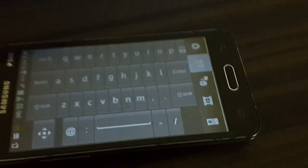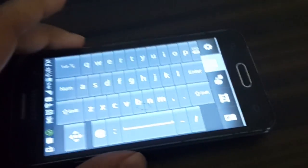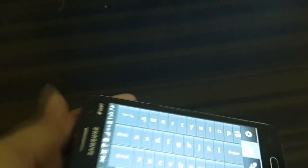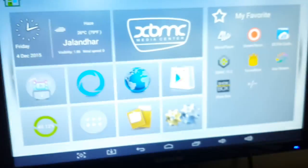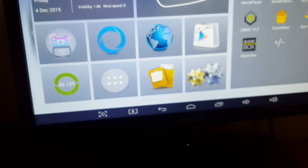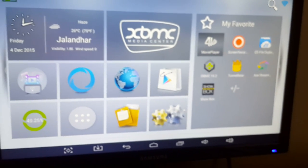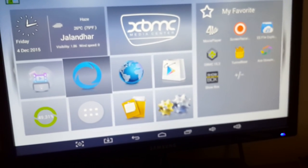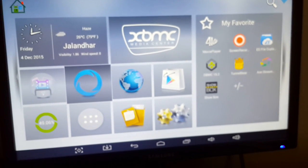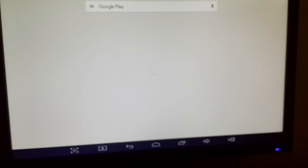I'm heading over to the DroidBox to check it out using this remote. I'm using the remote app within my Android phone and you can see that the selections are going one by one. Now I'm pressing the OK button and it goes in — great, so it's functioning properly.